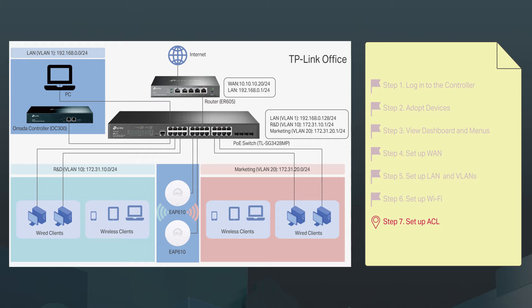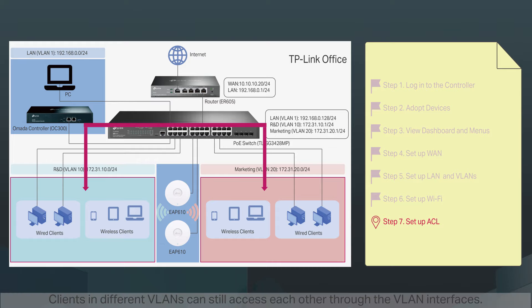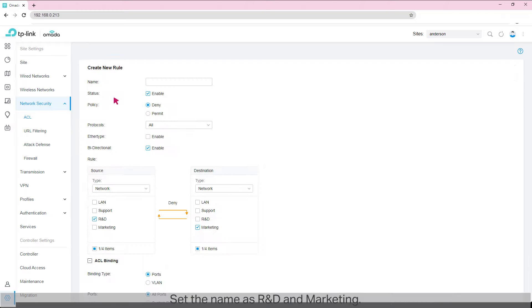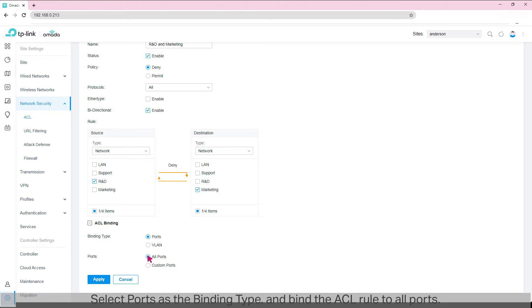Step 7: set up ACL. Clients in different VLANs can still access each other through the VLAN interfaces. Now we are going to create ACL rules to segregate VLANs — and departments — from each other. Go to Network Security > ACL > Switch ACL. Click 'Create New Rule.' Set the name as 'R&D and Marketing,' select Deny as the policy, select All Protocols, and enable Bi-Directional to make a reverse ACL rule automatically. Select R&D as the source and Marketing as the destination — the type is Network for both. This ACL rule will deny all traffic and protocols between the source and destination. Select Ports as the binding type and bind the ACL rule to all ports. Click Apply.